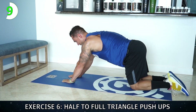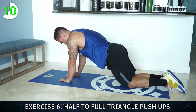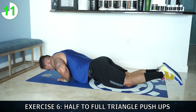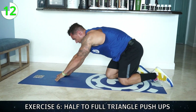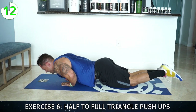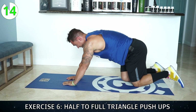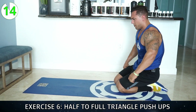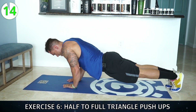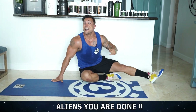Nine, ten — modify to your knees for a little bit if needed. Come on — twelve, thirteen — this is brutal, let's finish strong together. There is always a way, work for it. Fourteen — wow, my arms aren't working, got one to go, I'm gonna do it on my feet. Finish strong with me aliens — come on, last one. Aliens — you did it!